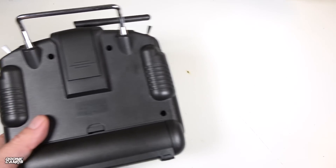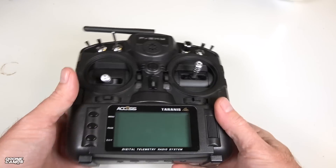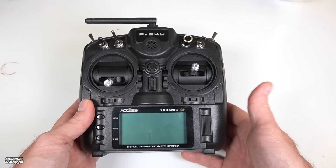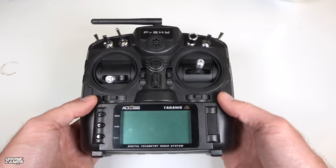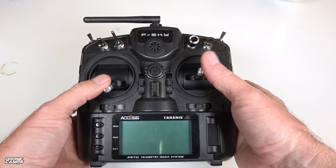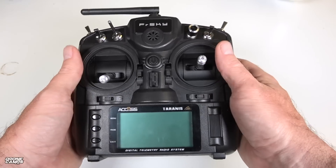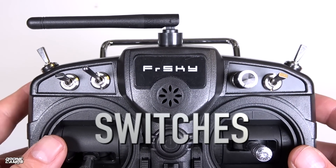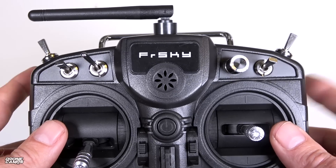Another thing I notice is that it does not have rubber grips on the back, so being a budget radio they took those off. The X7 has rubber grips which I like a lot — makes it comfortable to hold and it's firmer in your hands. I think this one is probably a happy medium between the X7 and the X-Lite Pro. One pro about this radio: I like the full-size sticks in a smaller format — not so small that it feels like a gaming controller.